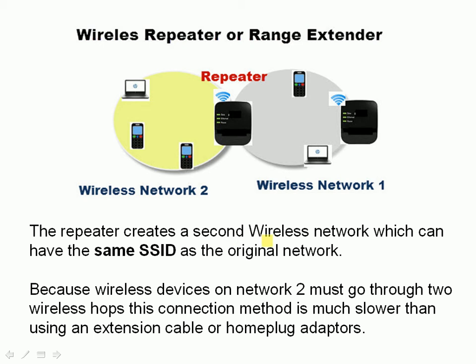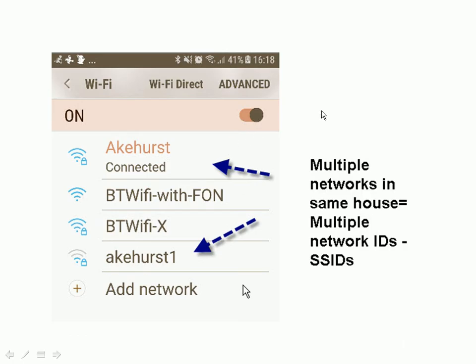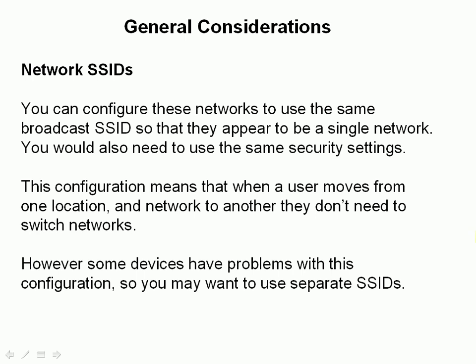When you have more than one wireless access point, each access point has a network ID, or SSID. In my home network, I've got two separate wireless networks in the same house. The problem is if I move from the coverage of one network to the other, the connection drops from the original network and has to reconnect to the second. It is possible to configure the networks so they use the same broadcast SSID, so they appear as a single network — meaning the user doesn't lose connection when moving between areas. However, this causes problems with some devices, and not all wireless access points support it, so generally you'll probably find yourself using a network with multiple network IDs.